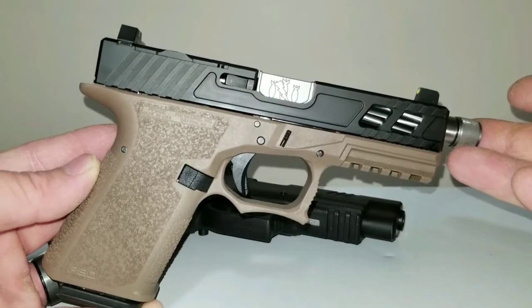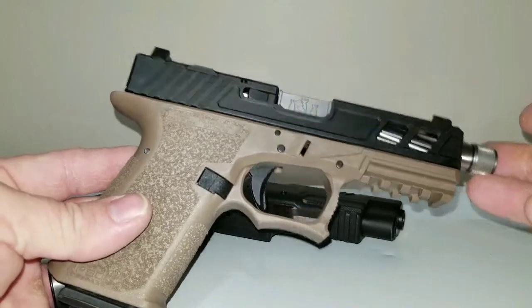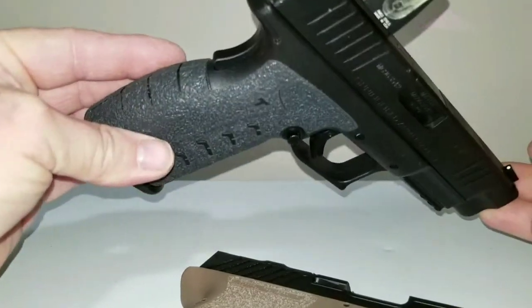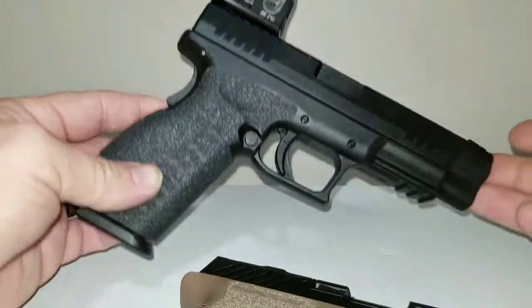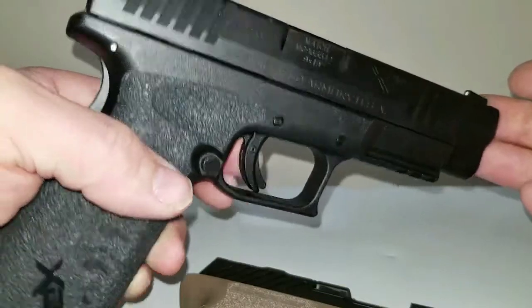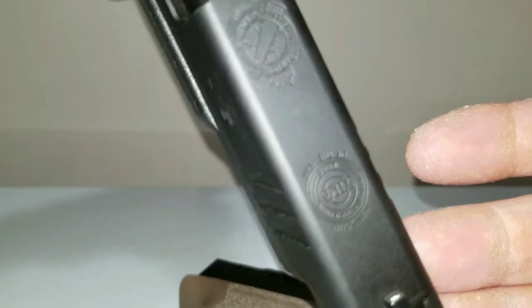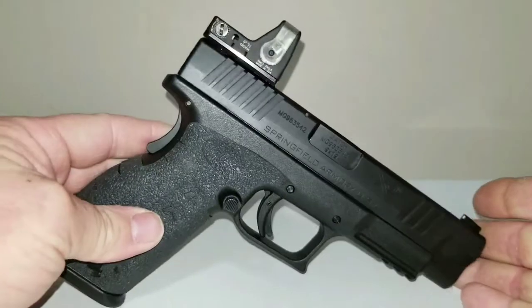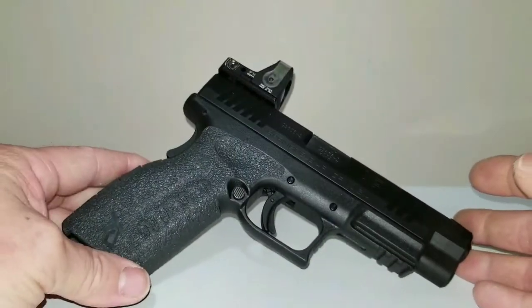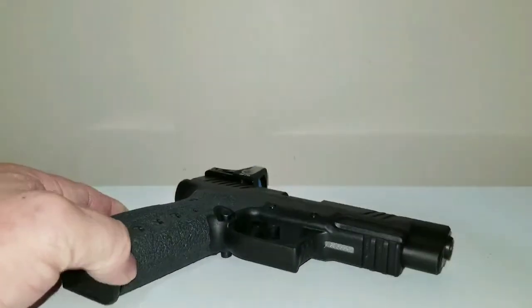Anyway guys, do you think the Holosun 507C is worth it, or should I just take the RMR off this pistol and throw some night sights back on this one? This thing shoots good but the trigger on this XDM is spongy and over-travel-y — it's just the worst trigger ever. But this is an older pistol — this was the NRA gun of the year back when I picked it up. Pretty awesome pistol when it first came out. Anyway, that's it guys, thanks for watching, keep on subscribing, tell me what you think in the comments!